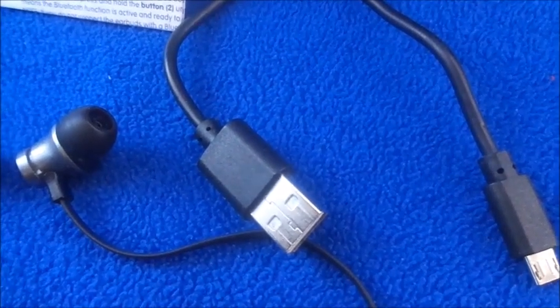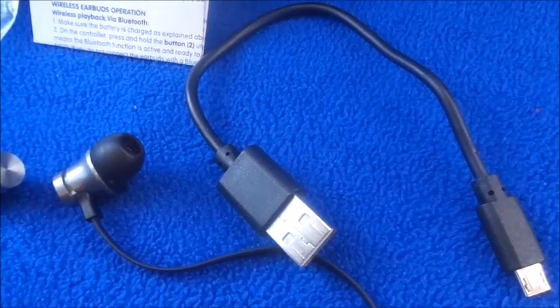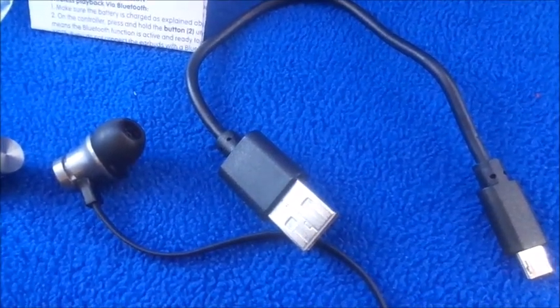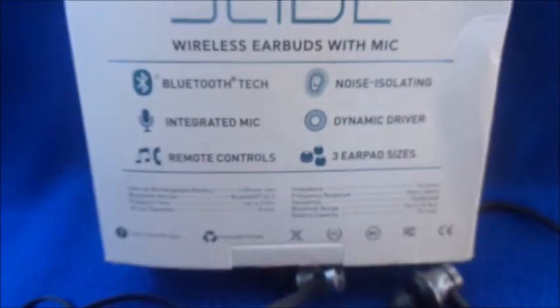This is the little charging USB cord that comes with it. It takes about an hour to an hour and a half to charge fully and lasts about two and a half to three hours on mid volume. But since I always have it on high volume, it only lasts me about an hour to an hour and a half.